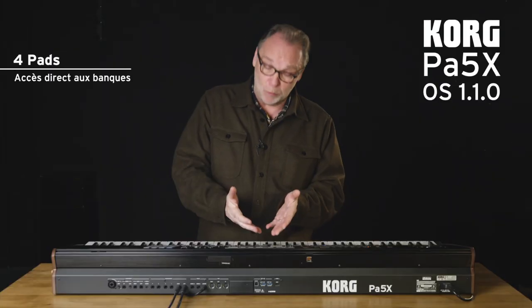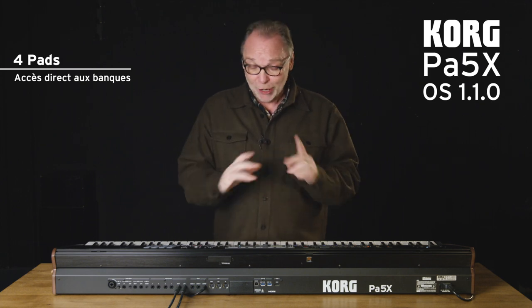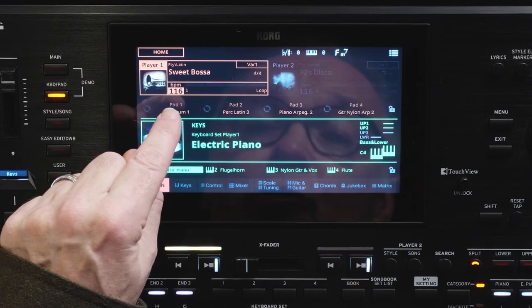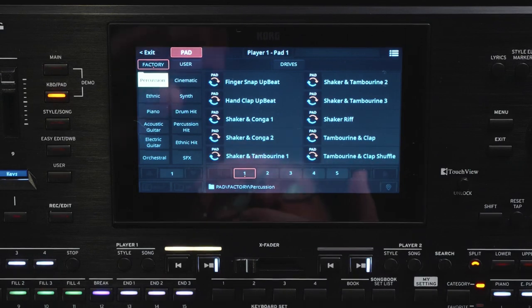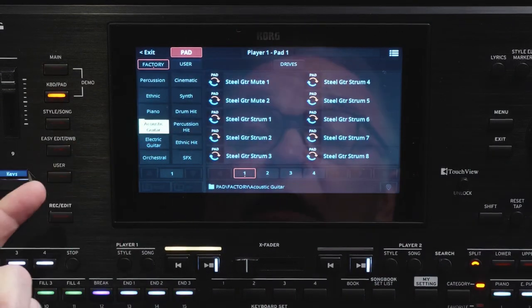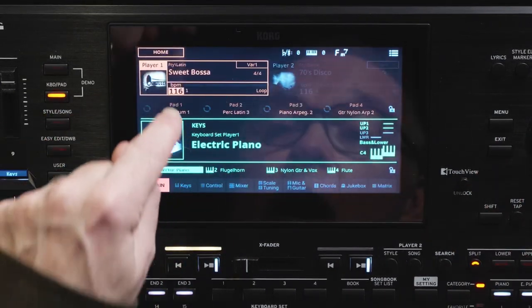After presenting the mixer, I will now show you the four pads. You might say, yes, the four pads were already on the first version — and yes! But here, they have changed a lot of things. Now, when I press on a pad, I will automatically have the full list of my pads. I will have all the families: piano, guitar, acoustics, effects, synth, etc., that I will be able to assign to my pad.